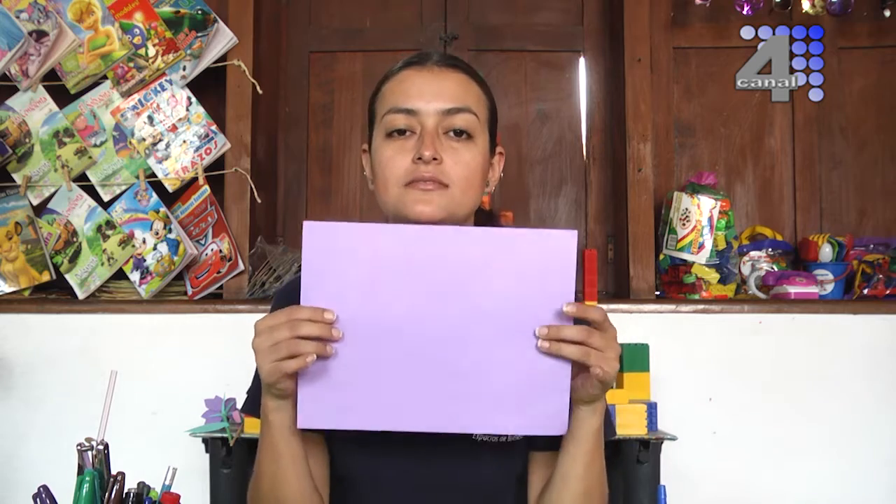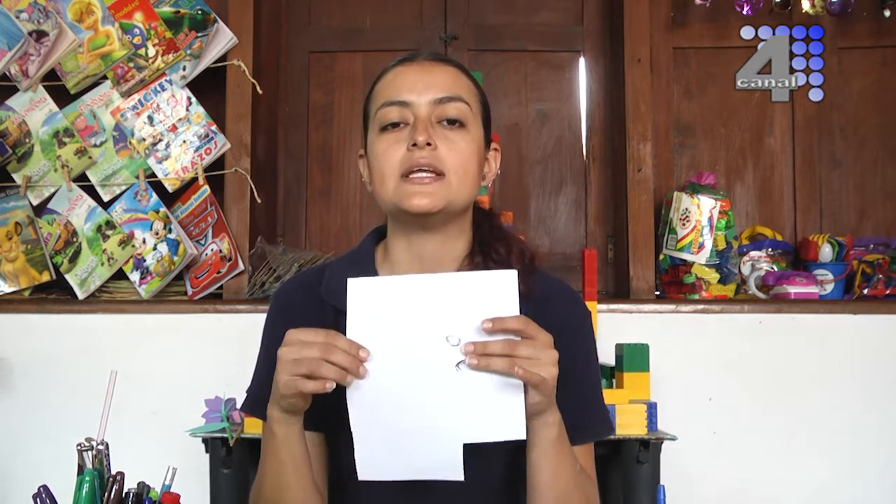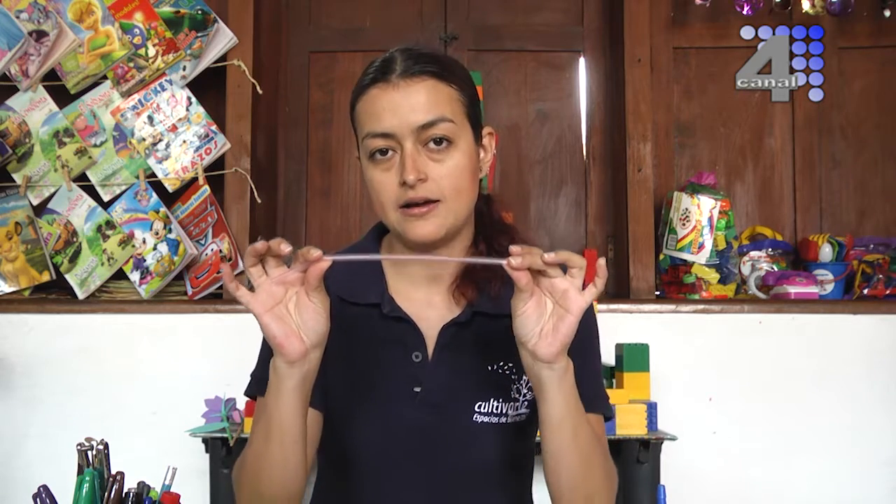Nuestros materiales son muy sencillos de conseguir: pegamento, tijeras, una hoja de blog iris del color que ustedes prefieran. También pueden utilizar hojas blancas si no tienen hojas de color, lo importante es desarrollar la actividad. También vamos a utilizar un pedacito de papel blanco para los ojos. Y nuestro elemento invitado: el pitillo. Ojalá reciclado, un pitillo ya usadito que lavamos y trabajamos con él. ¡Manos a la obra!